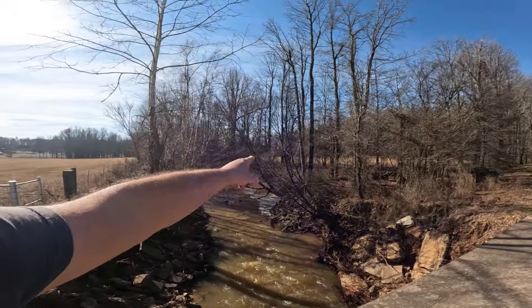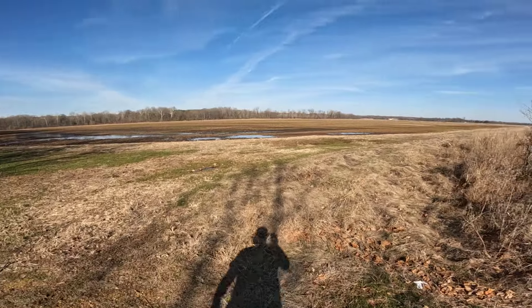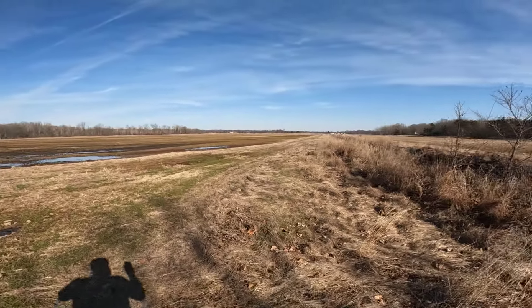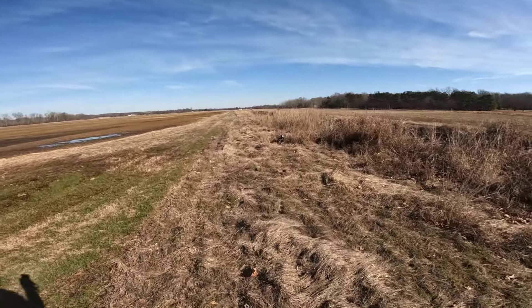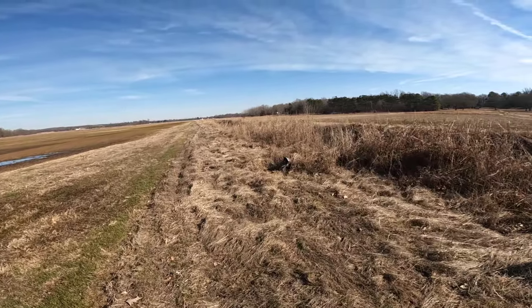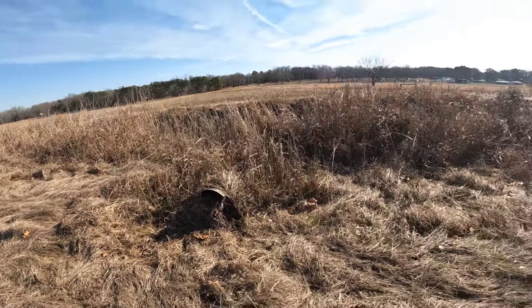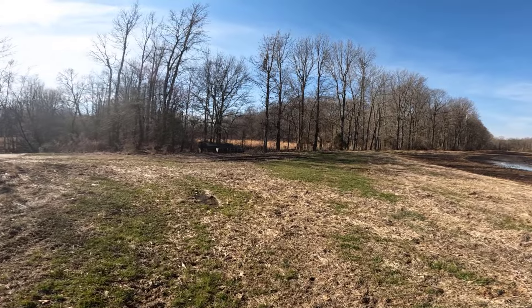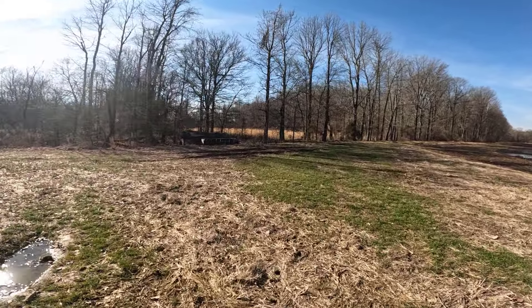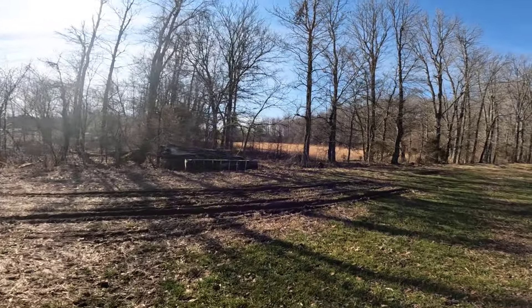Right over here is where I had the blind set coyote catch where we're doing our carcass pile. Then right over here I've got another box set up. It looks like that trap's still in there, still set. Let's check this blind set and get over to that next farm — that next water reservoir. It's a private reservoir and I've got it set for otter pretty heavy, so maybe we've got some catches over there.